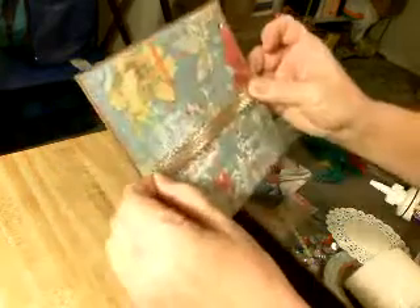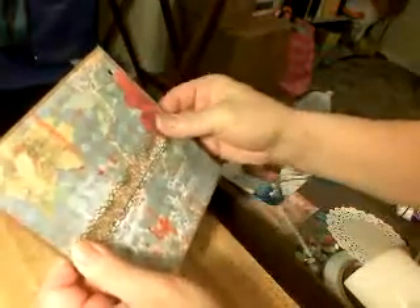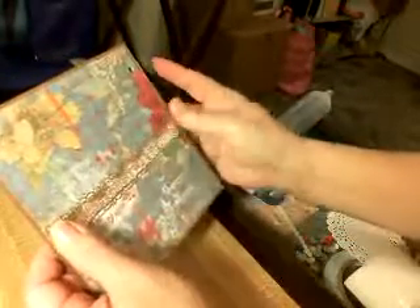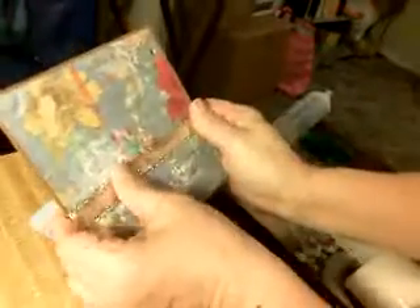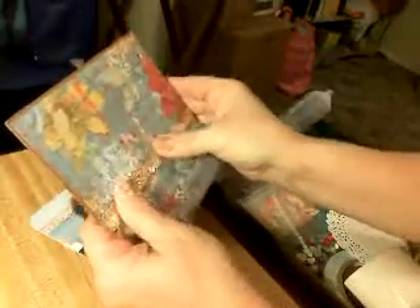I'm hoping this ribbon comes out straight — I'm so terrible at making things straight. It's probably a little crooked there. The good thing about this glue is it gives you some play time so you can correct your boo-boos. Of course I did it too high — I'm going to have sticky stuff on there. Let's do it down here instead. Oh, it didn't leave any stickiness at all. There — that is on there.